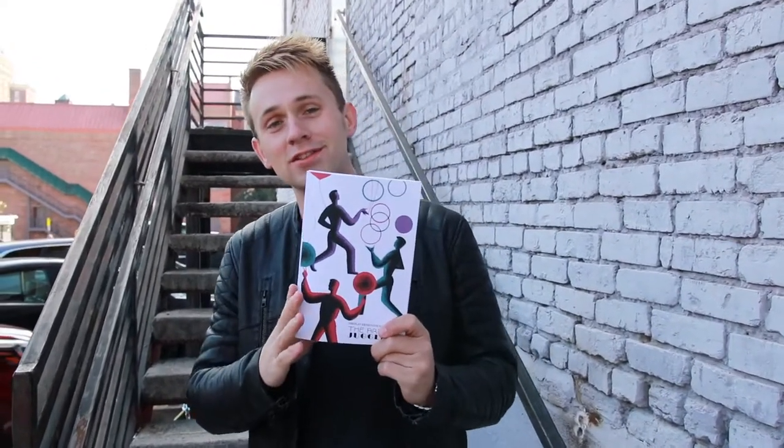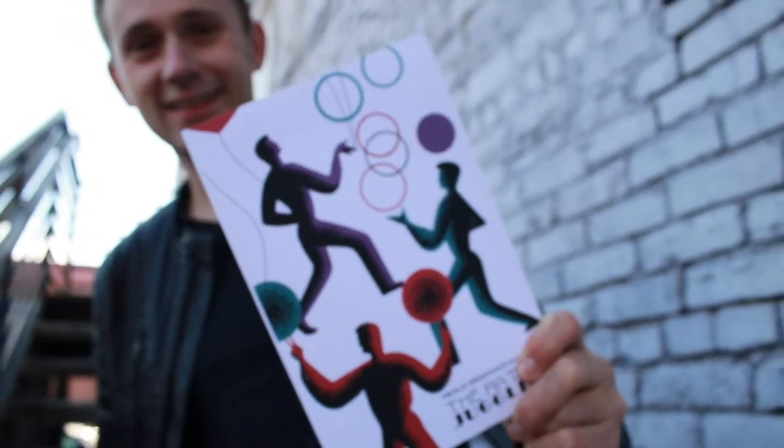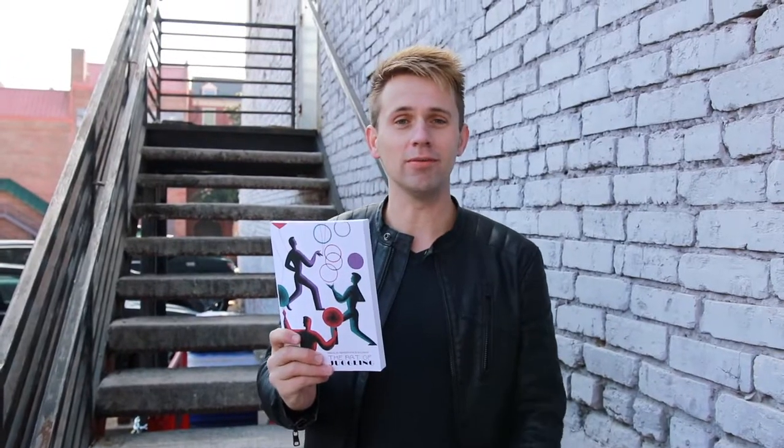Another book project I worked on together with Karen Holzman. I think it turned out great. I found this book in Russian. I couldn't read it, but it sounded so interesting because there are so many tricks in this book that I've never seen before. The illustrations are beautiful.